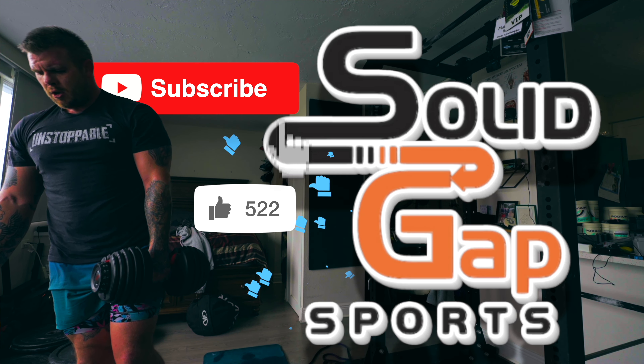Guys, if you haven't done so, hit that like and subscribe button. Let's get after it — I'll see you out there!